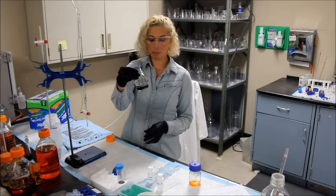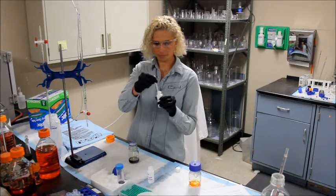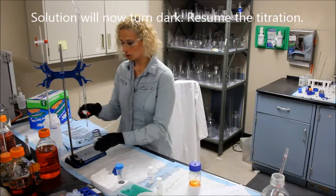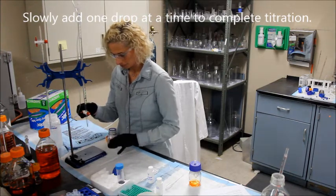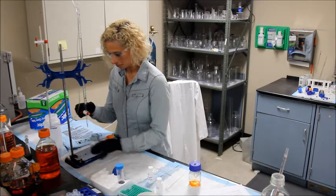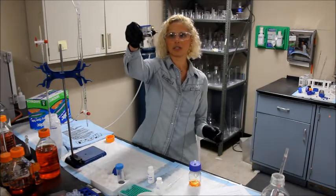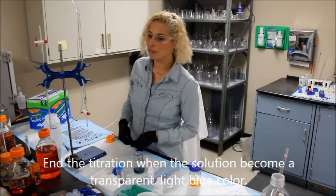You now want to add 1 ml of your starch indicator. This will turn the solution dark, almost black. Now continue the titration — slowly add 1 drop at a time at this point. You know you're at the end point when the solution turns a light bluish color. Note the end point — I'm at 4.8.